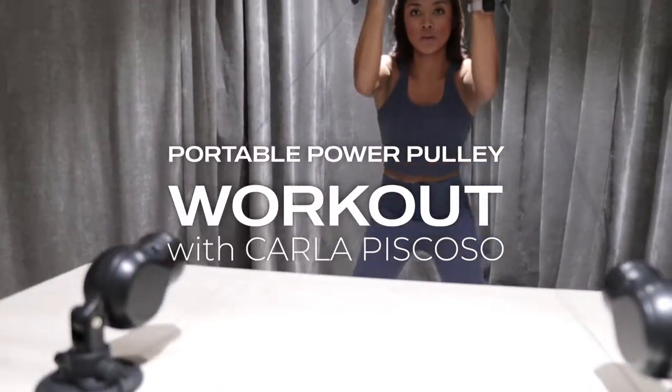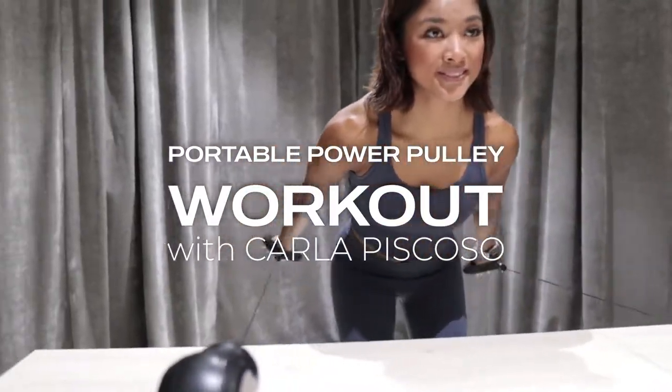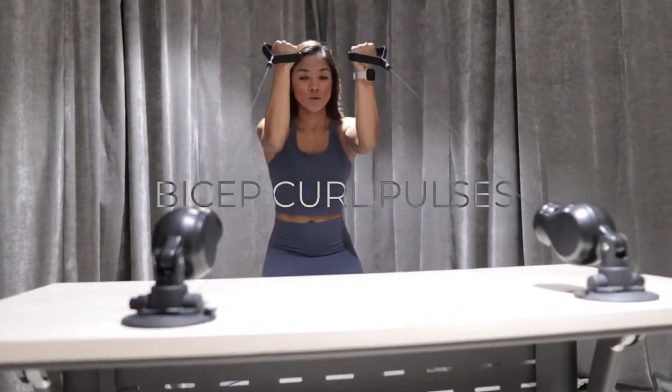So here's a portable power pulley workout that works the upper body, and we put it in the mid-surface level. Enjoy! First exercise: Bicep Curl Pulses.